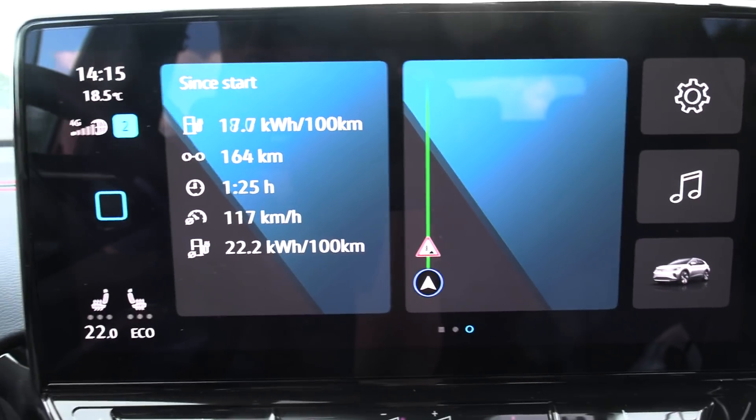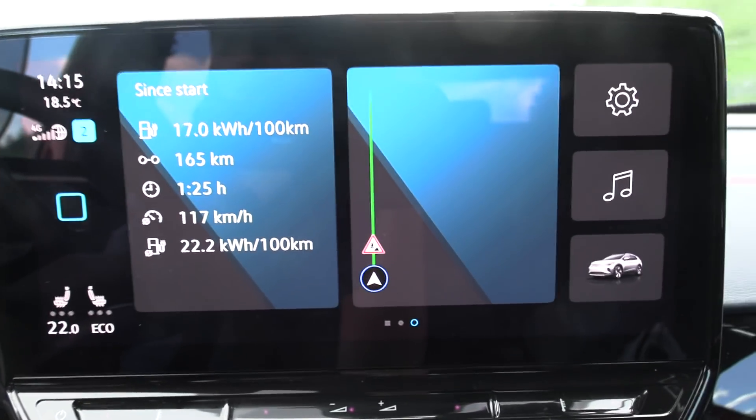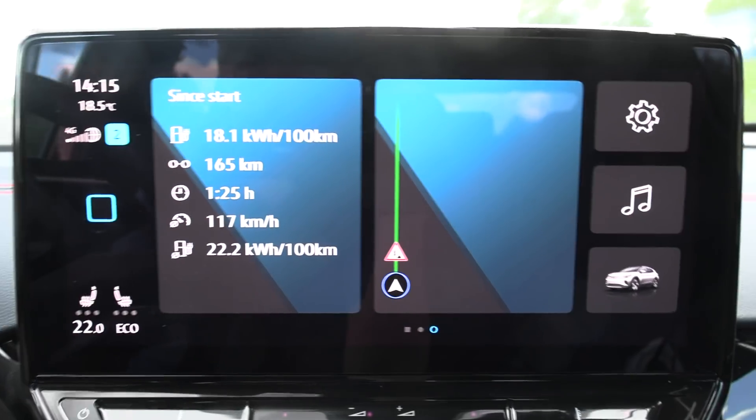Right now we are at 222 Wh/km. Nice! For a big car like this. Ioniq, go home!